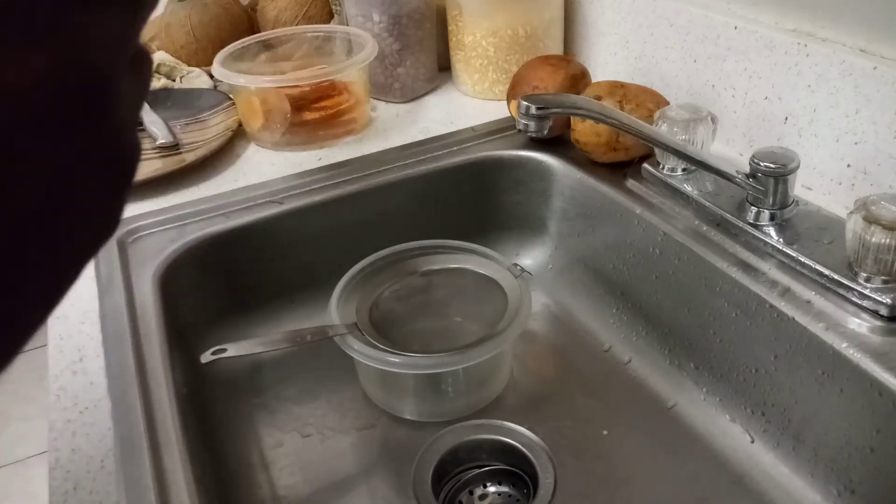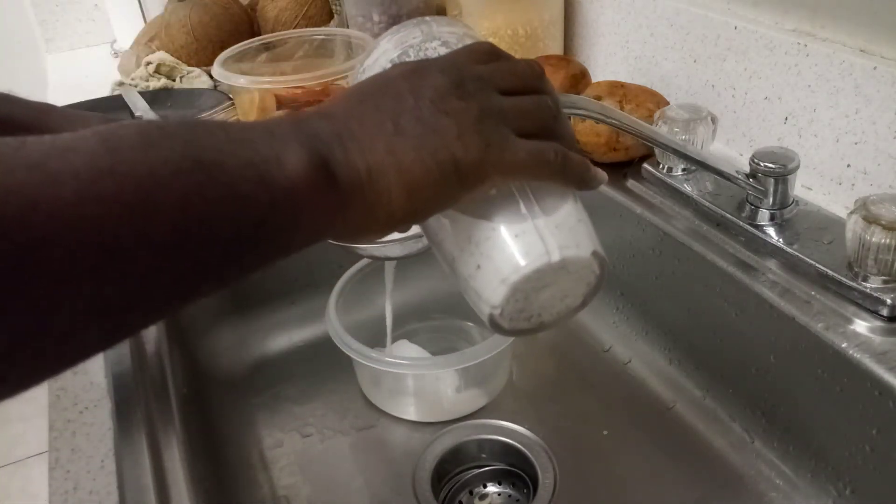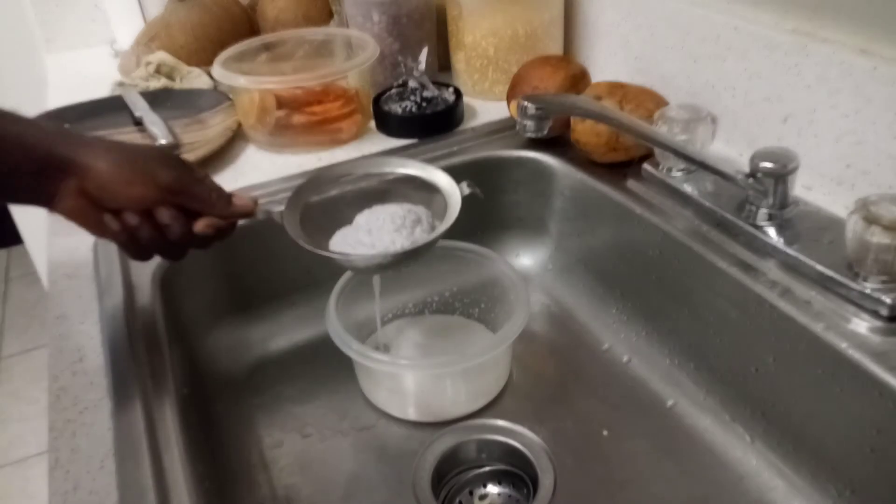My mom tells me I'm going to put coconut milk in there. So I'll deal with it — I'll strain it. I'll strain what I need to use there, just a little bit in there.